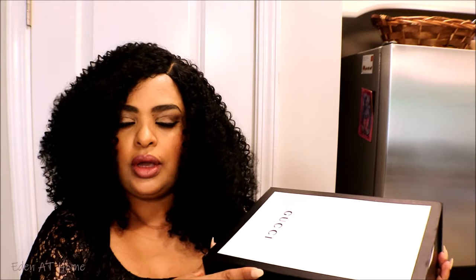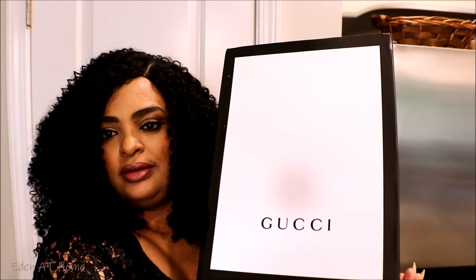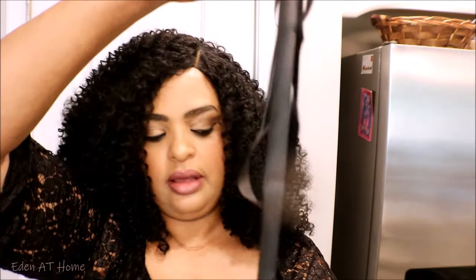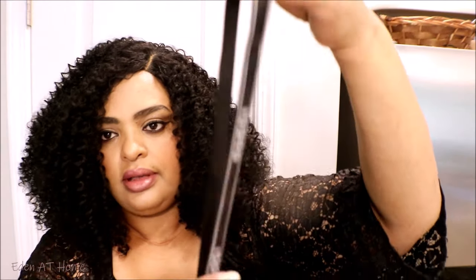This is one of my favorite bags. The box is like magnetic — you open it like this. The bag comes with a gift bag, an authentication card, and of course my receipts. It also comes with a ribbon. I always like to keep my ribbons — this is amazing.